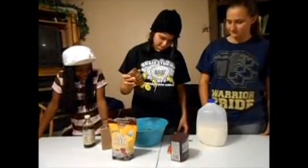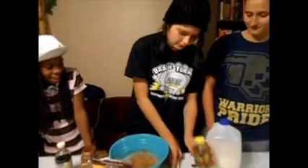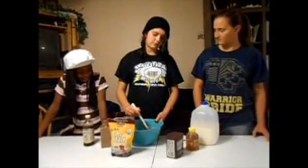Swirl it around. How hard is it to make this chia pudding? Not very hard. So you stir it and make sure there are no clumps. You stir it, and after you're done stirring and got all the clumps out, you let it sit. You let it sit for about 10 to 20 minutes, depending on how pudding-like you want it. I usually let it sit for about 5 minutes, but you can go longer.